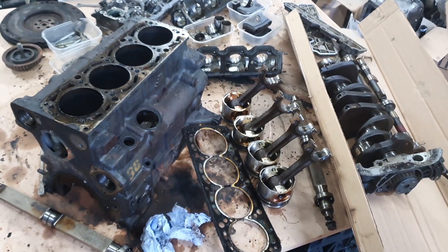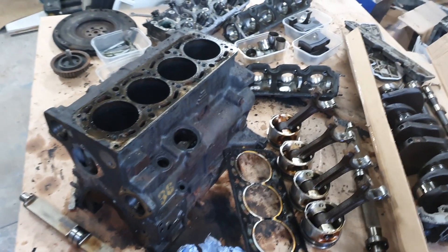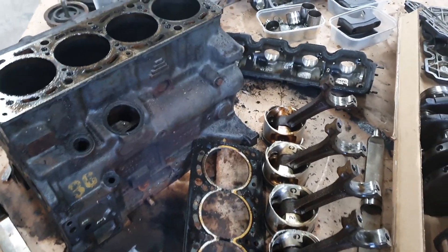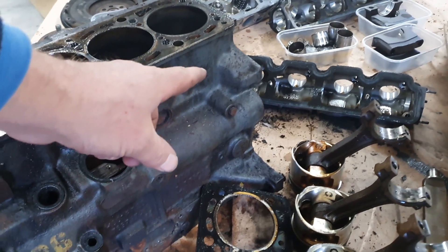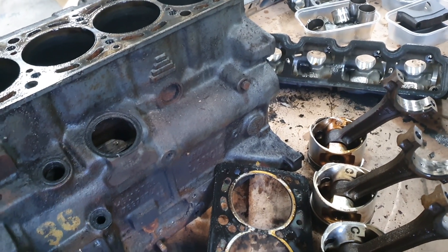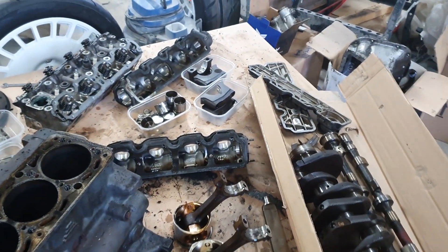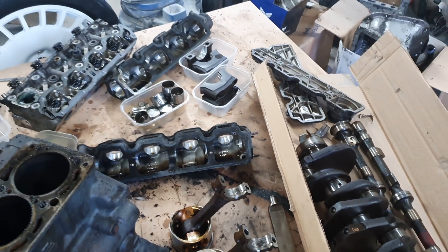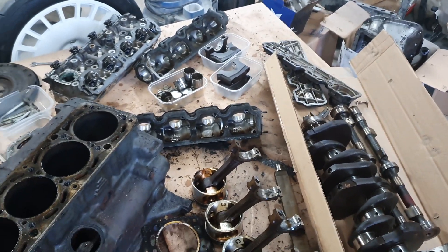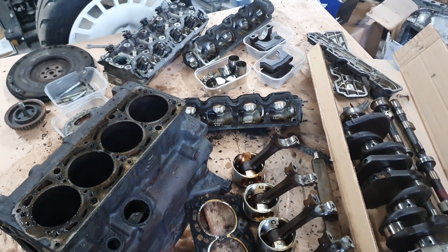So engine block colour — when that comes back, a couple of people have said do it this colour or that colour, but I do like the idea of trying to keep it reasonably factory. You can kind of see at the end over there it's obviously quite grey — it's had a light grey paint on it, so I think we may be going back to that. And definitely going red with the cam covers — might even put a bit of crackle on the top of the cam cover, so she'll have a red head on her anyway. Next job: into the parts washer.